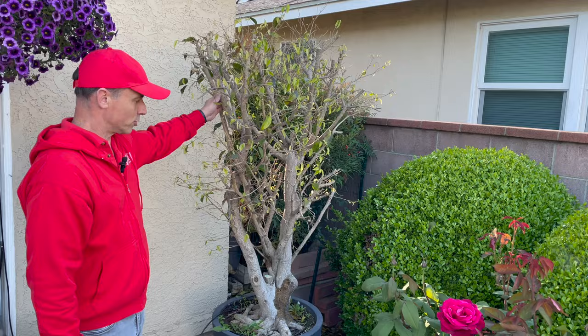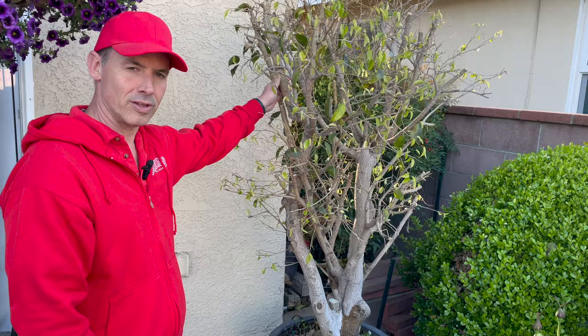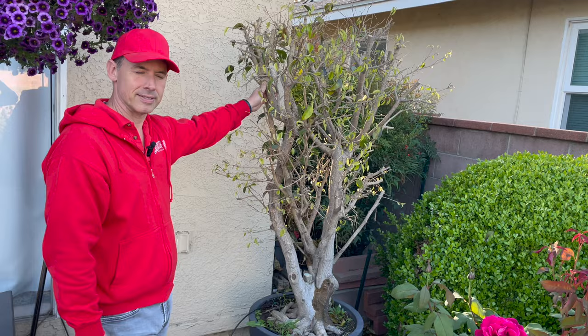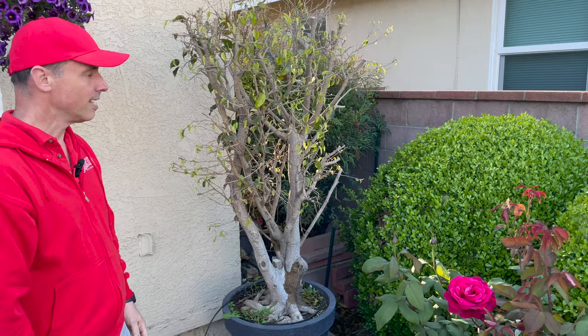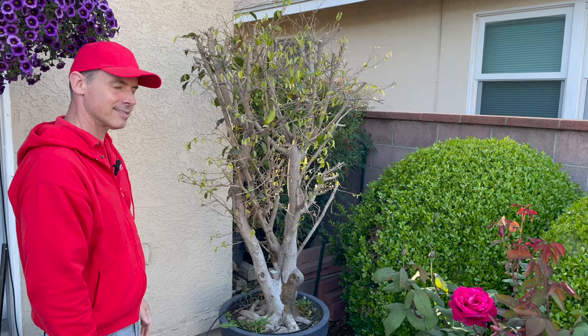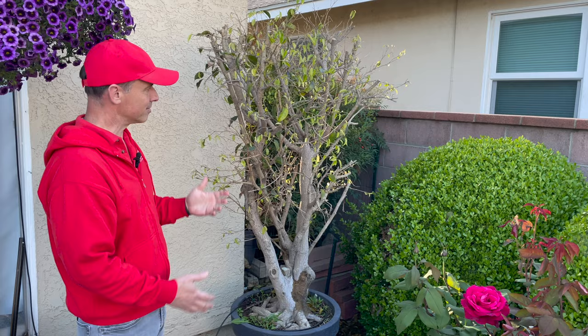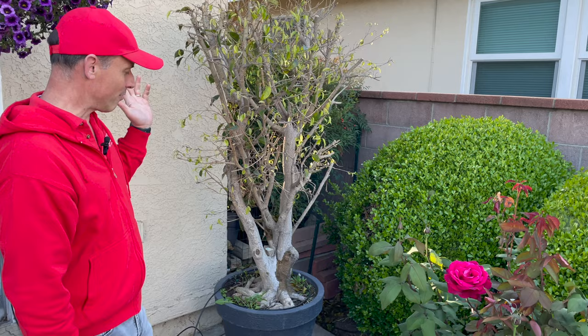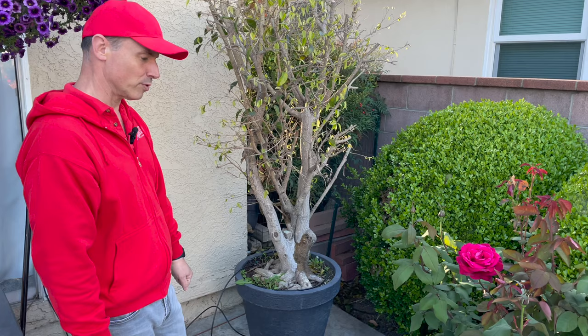Right here we have our ficus tree that we transplanted a couple of years ago. I trimmed this back because last fall it got whitefly like a vengeance — it lost all of its leaves, and the whitefly may have brought in disease. You think you have everything under control and something like this happens. I trimmed it back and it looks like it's sprouting leaves. If these leaves hold and do well it may survive, but if it's just sickly I'll probably have to get rid of it — which would be really sad because this tree is about 40 years old. I remember purchasing it at Kmart as a young kid.